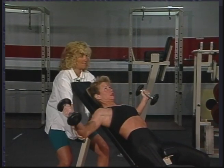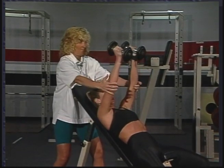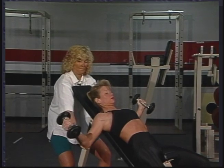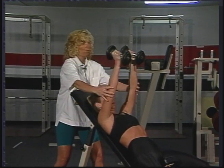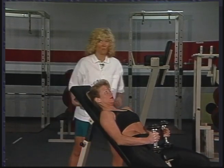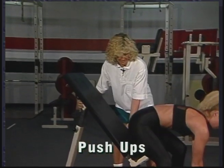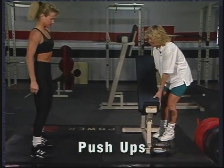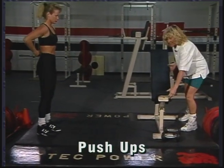Slowly and light. If dumbbells or free weights are not available to you, what you can do is just get down on the floor and do some push-ups. Push-ups are a great exercise. They can be done at home, in the gym, in the field, anywhere you'd like to do them.